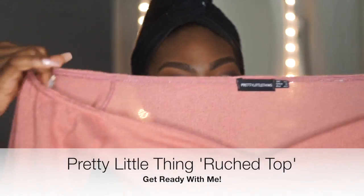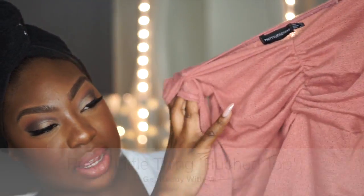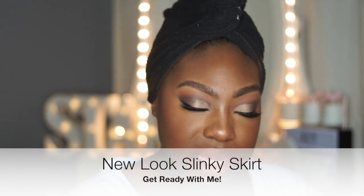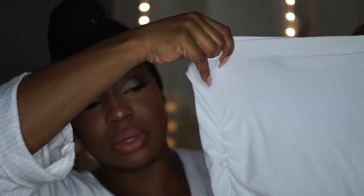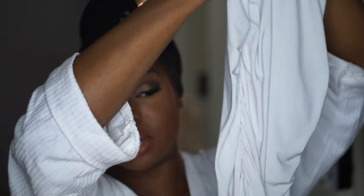Now my makeup is done, it's time to get ready. I'm going to be wearing this really cute top I got from Pretty Little Thing — it's off the shoulder with a little cute ruche detail and it's got a thong detail. I'm also going to wear it with a slinky white skirt I got from New Look, wearing it high waist — it's got a really nice ruche detail on the side.